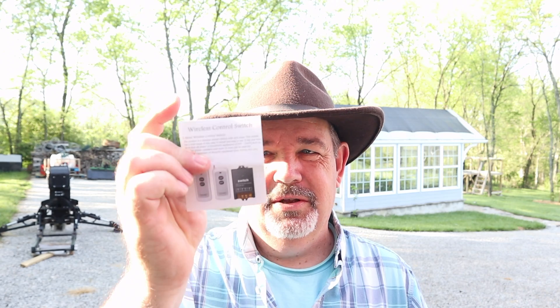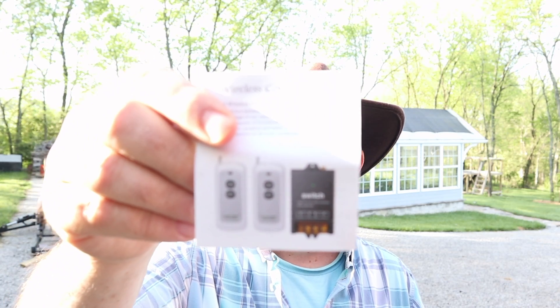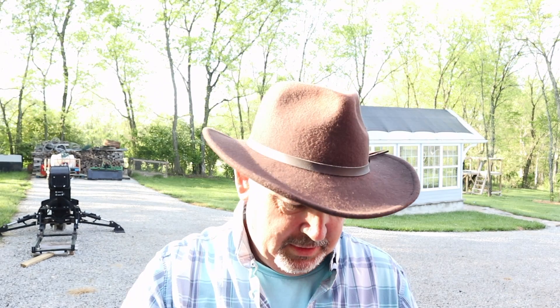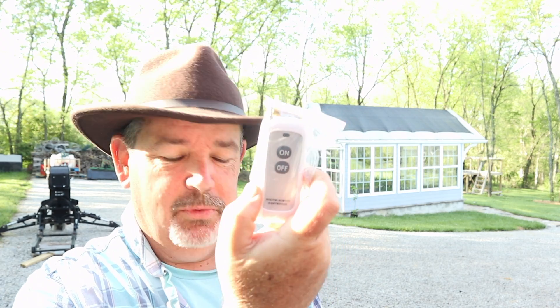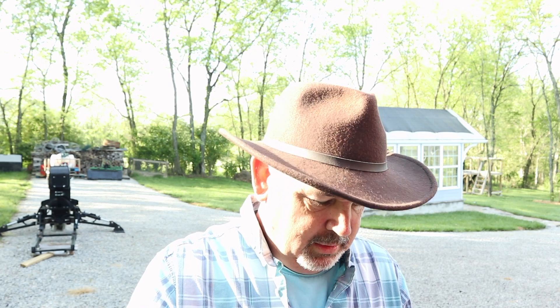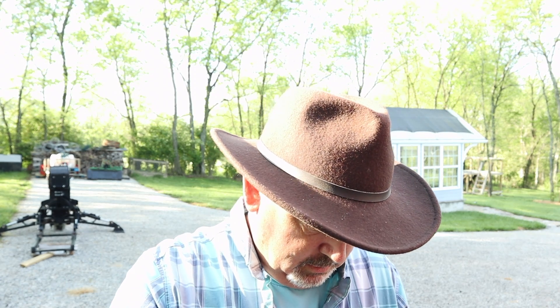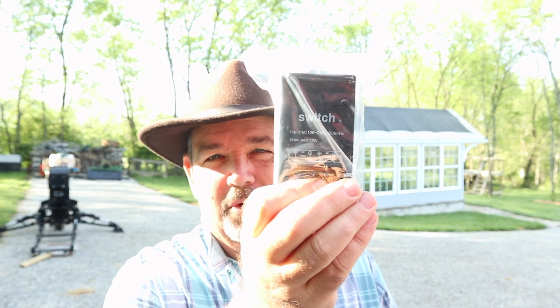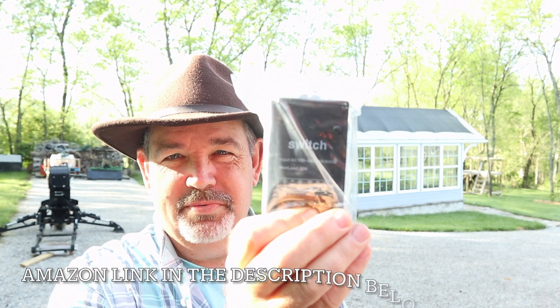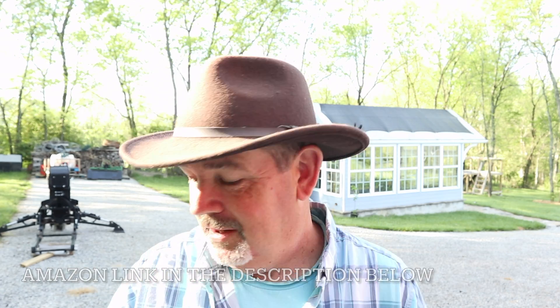What I did end up finding — and there are a number of variations of this — is a wireless control switch. It comes with two remote controls, and there's a little signal boost antenna, plus the main module. I'll put a link in the description so you can find this — if it works. If it doesn't work, I wouldn't recommend buying it.